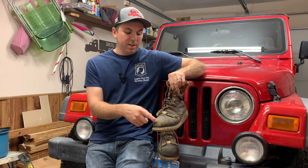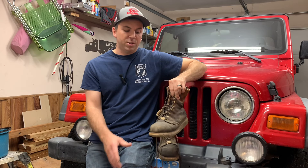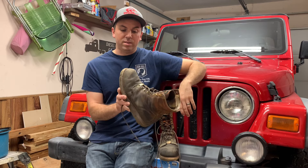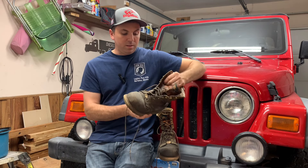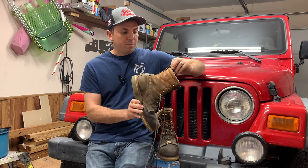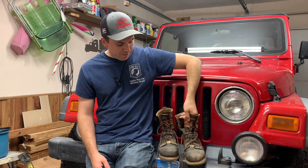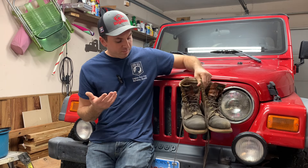I did not wear through the toe on my left foot. With every single pair of boots I've ever had, I always wear through the left toe because I always kneel on my left knee — every pair of jeans wears through, and eventually the left boot toe does too. Somehow these held up pretty well. That's a testament to the Thorogoods. I love the leather on these things.